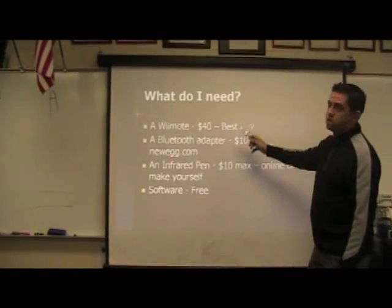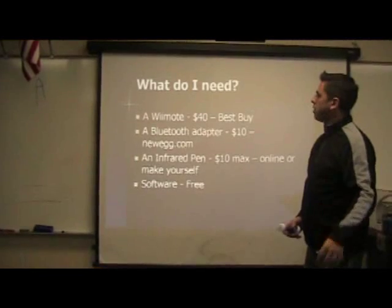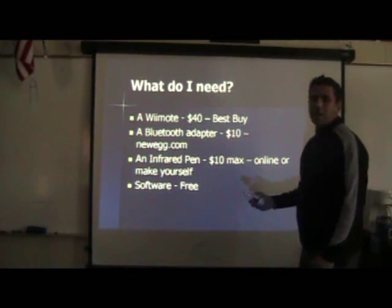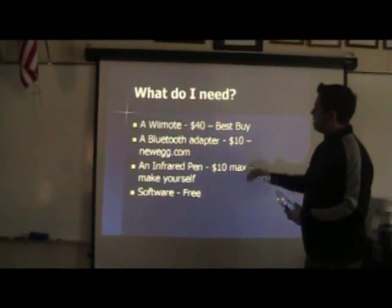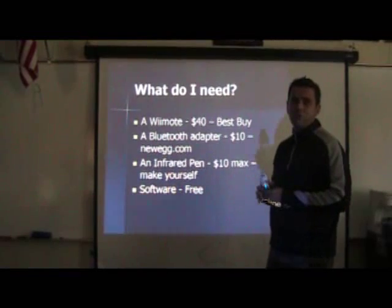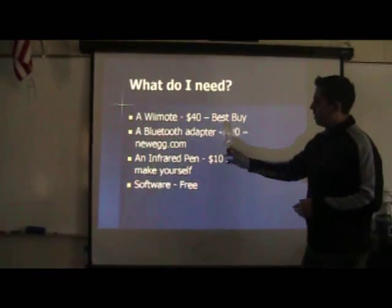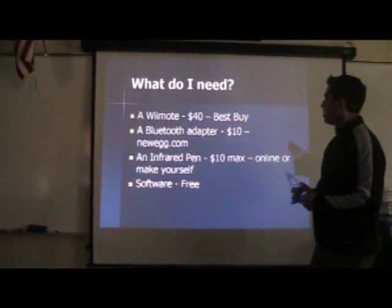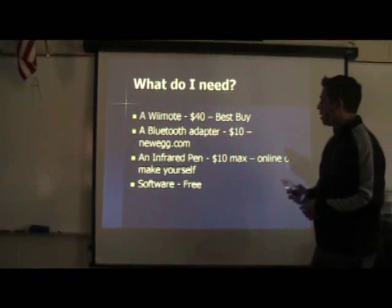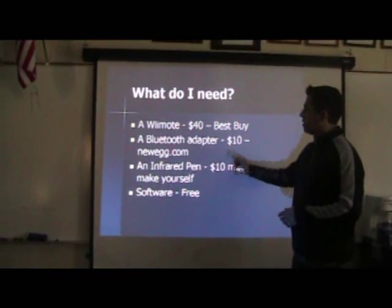What do you need? This is what you need to purchase. The Wiimote is about $40 from Best Buy. The Bluetooth adapter we got was about $8.59 — I rounded it to around $10. I got mine from Newegg.com and that included free shipping. You can get an infrared pen — you can make one yourself for probably around $5, or you can go online and find infrared pens for around $8 to $15 and up, depending on quality. The software you need is free, and I'll show you where to download it later.